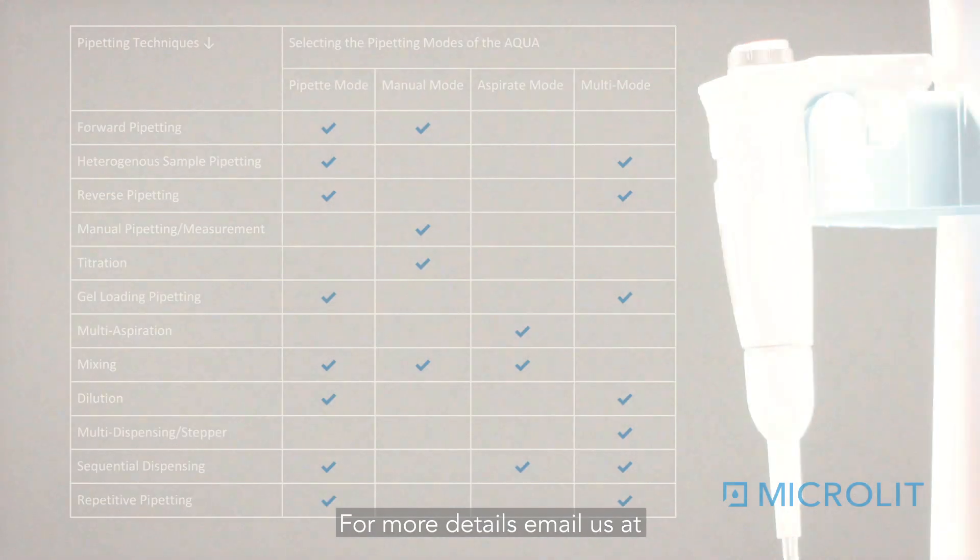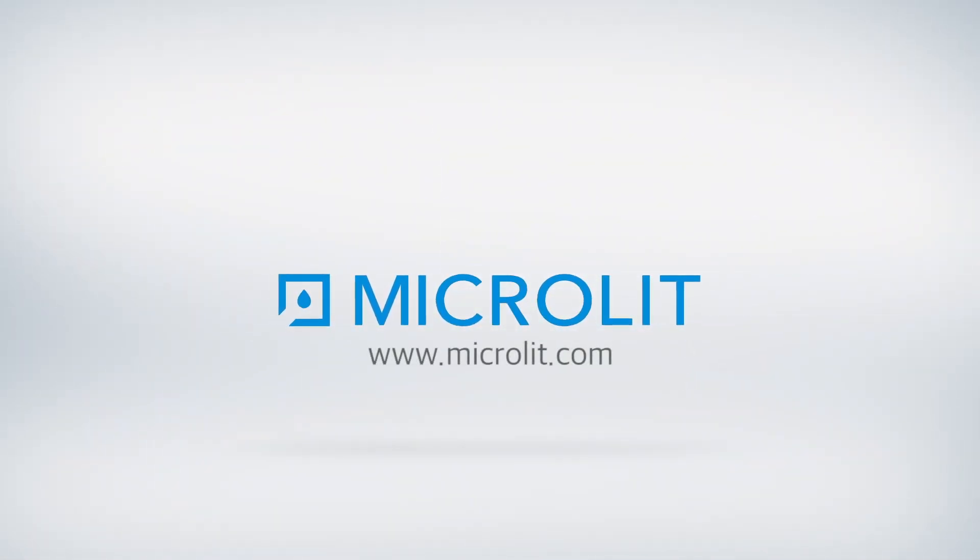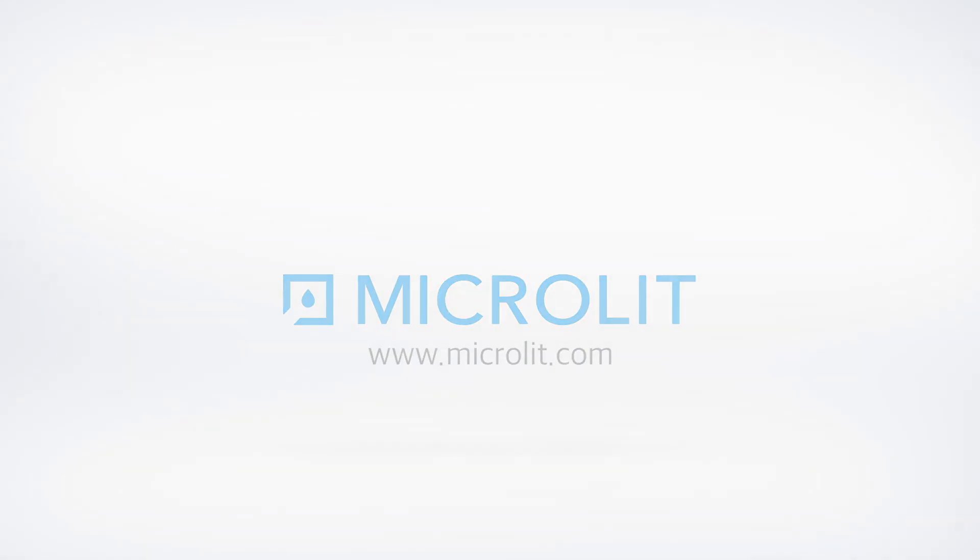For more details, email us at info@microlit.com or visit our website at www.microlit.com.